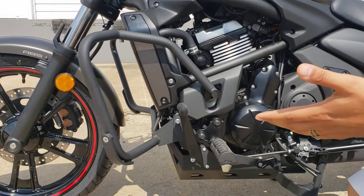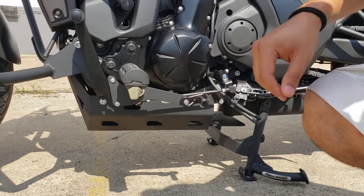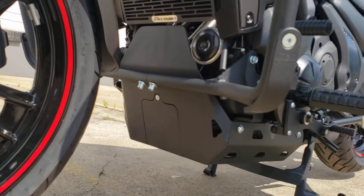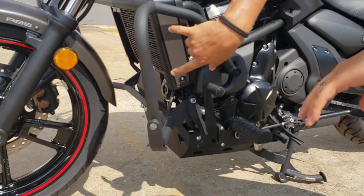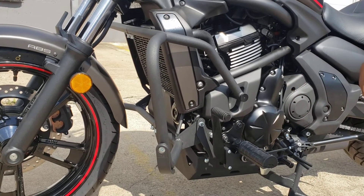Next, we have our aircraft-grade aluminum skid plate, four millimeters thick, and we also have the removable plate for oil filter changes. One thing I failed to mention about the engine guards — they have three mounting points and two cross bars, which adds additional support in the event of a low-side tip over or anything like that.